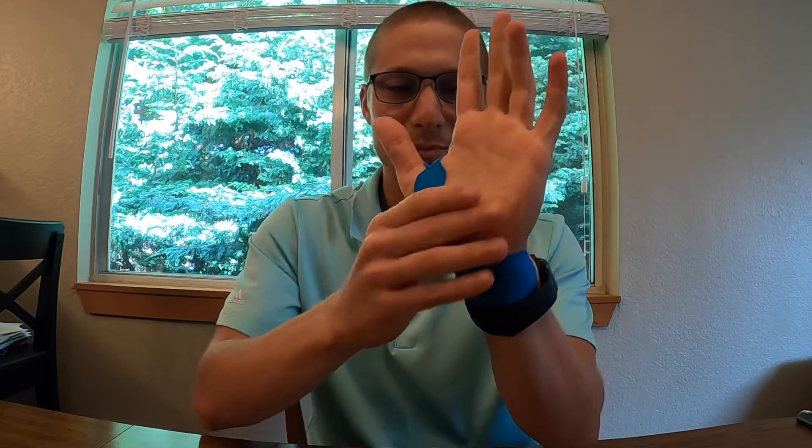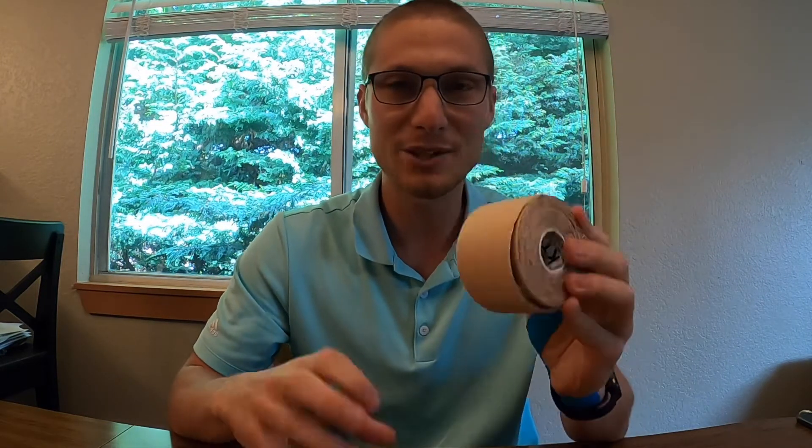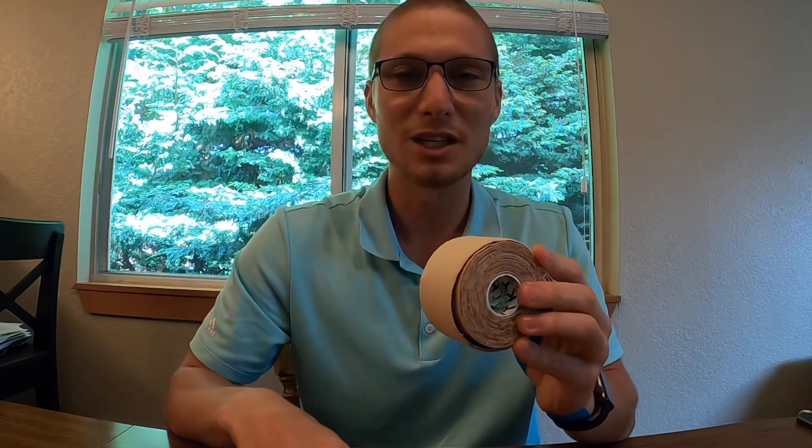Hey everybody, it's Dr. Hankins. Today I wanted to show you one of my favorite ways that I deal with wrist pain. Sometimes excessive use of extension of the wrist like this can lead to pain right through here or right into the thumb. In order to address that, we use kinesio tape.